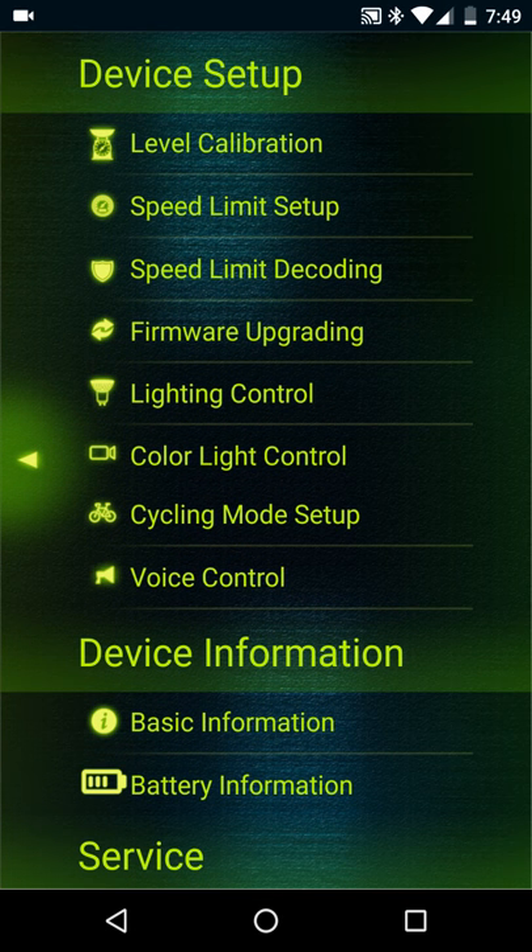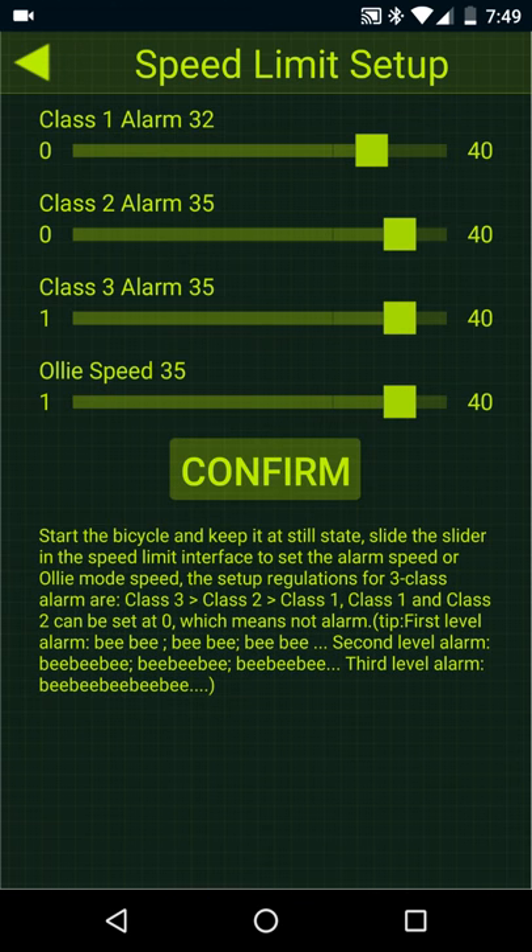If you scroll to the right, you'll see device setup. The next little thing is level calibration — I've done a video on how to calibrate your unicycle, so check out the YouTube channel. Speed limit setup: it comes locked at a lot slower speed, and you cannot change it past that until you've gone a certain number of kilometers on the unicycle. There are ways to unlock it, and there are YouTube videos on how to do that, or you can contact your dealer to see if he would give you the unlock key.